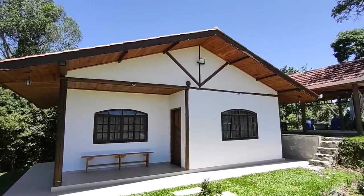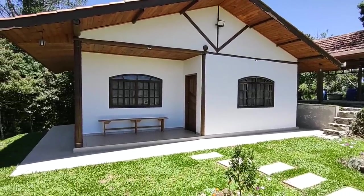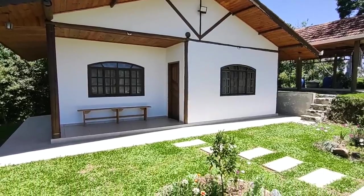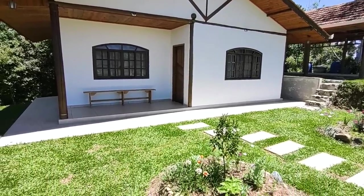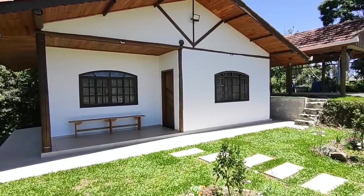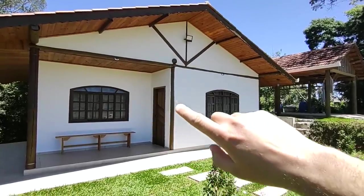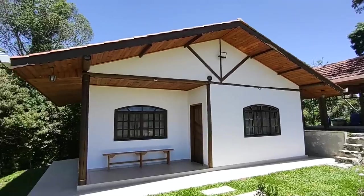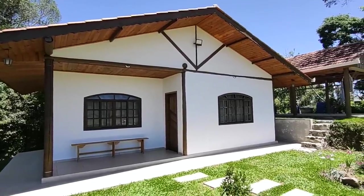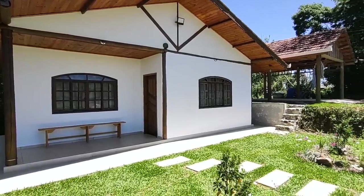Here is the front of our Pau a Pique. This Pau a Pique you can see in more detail in other videos, but it was built with a conventional foundation — I explain in other videos why I opted for this foundation. I used the treated eucalyptus structure, so you can see it here in the structure.